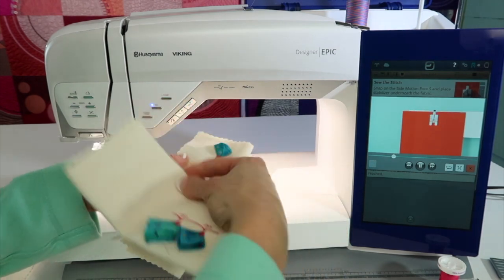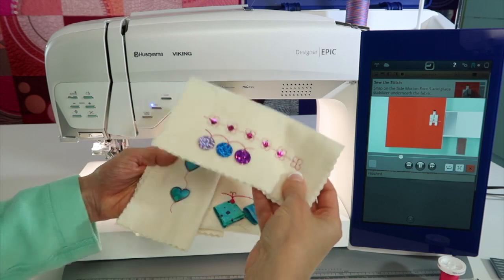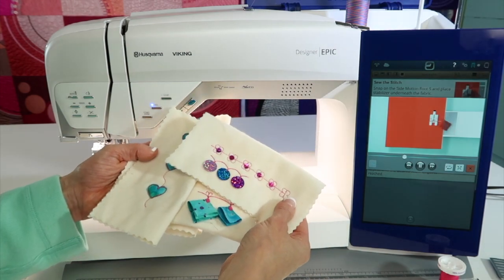It's amazing what Husqvarna Viking has come up with to add to the machine and have some fabulous stitches along the way.